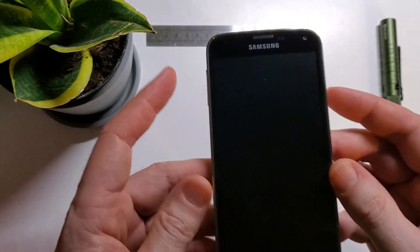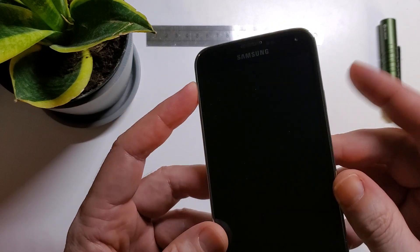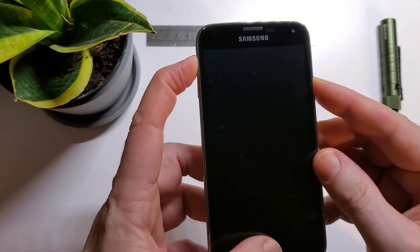I'm just going to keep going because that was funny. Okay, volume up, power, home button — one, two, three, go.